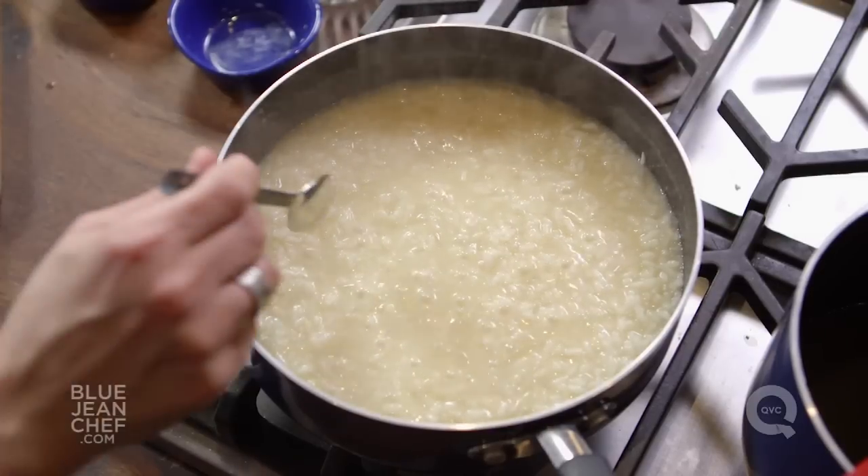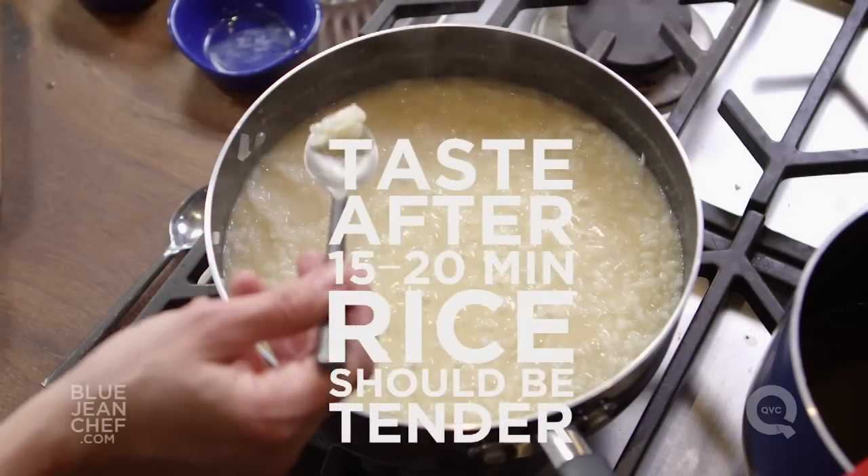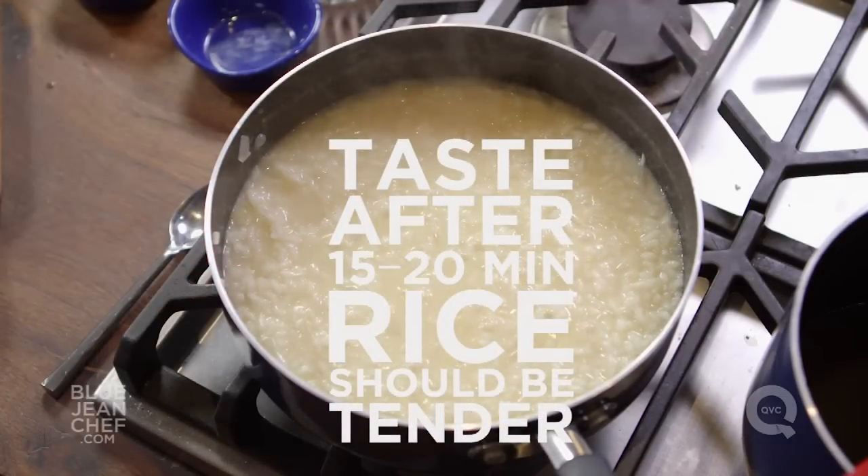After about 15 to 20 minutes, your risotto is probably almost done. The way to check if it is done is to taste it — just taste a couple of the grains. They should be tender, with a little tiny bit of bite left to them, but tender for the most part.